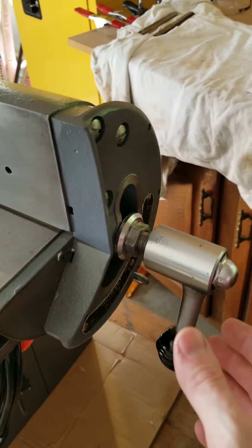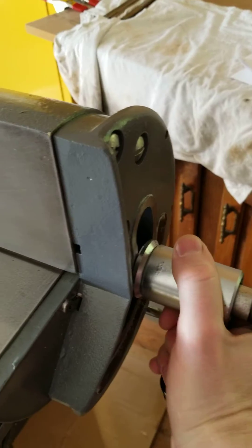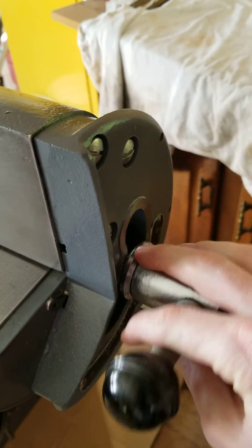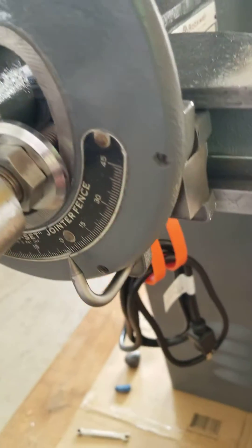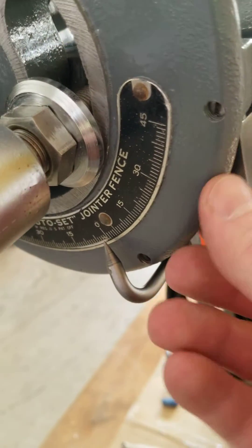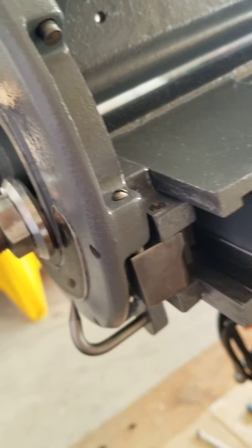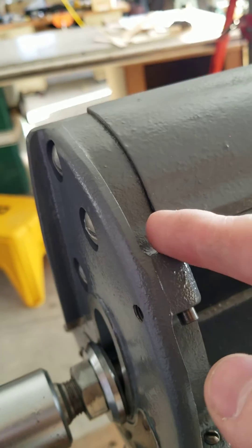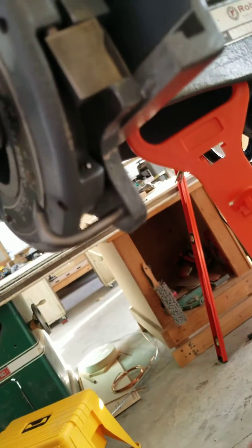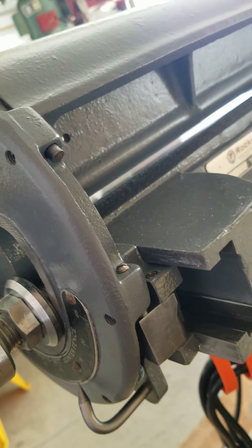The angle of your fence — you slide this handle in on this other nut and you unlock it. Then you come back here and move this stop out of the way. There are preset stops: 90 degrees, 45 degrees, and 135 degree stops. You pull the stop out to set a custom angle.